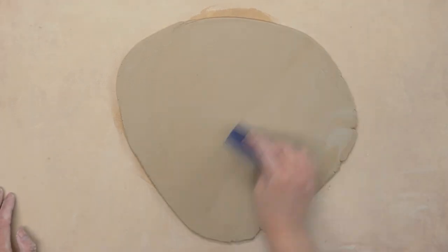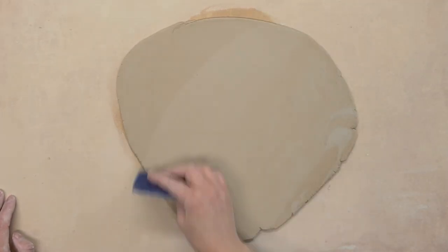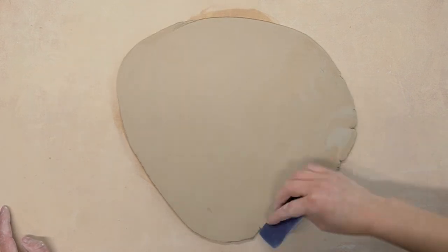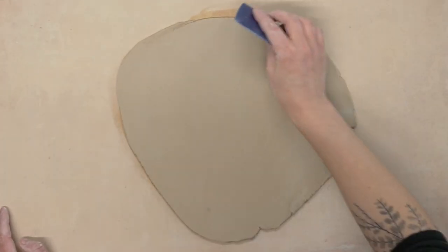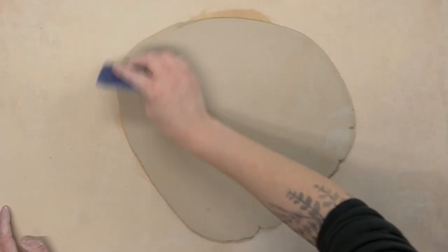Another thing that will help is to compress your slab with a rib. Any rib will work, but I like to use this blue Mud Tools rib. By the way, if you're curious about any of my tools, I will have a list of my favorite clay tools linked in the description.